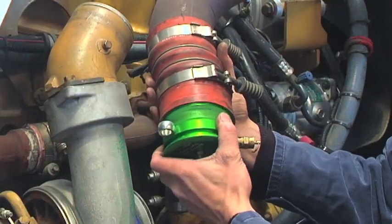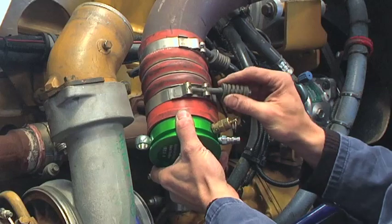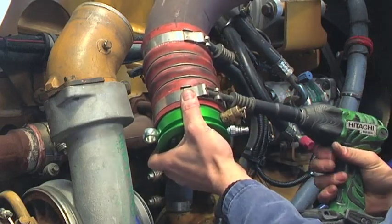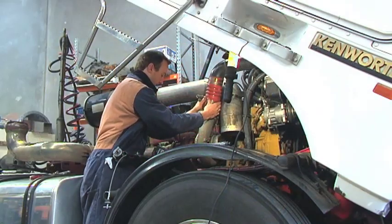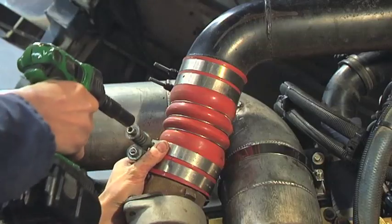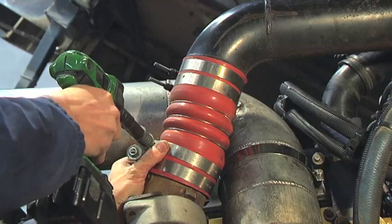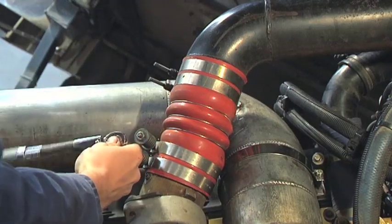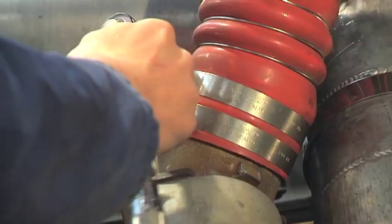On engines without the Marmon flange, the hose is disconnected off the turbo outlet pipe directly and clamped around the matching size knurled surface of the tester. When refitting this hose, we suggest double clamping if possible or replace the clamp. This is due to possible clamp failure once the truck is returned to service, as the clamp has been re-stressed when tightened.